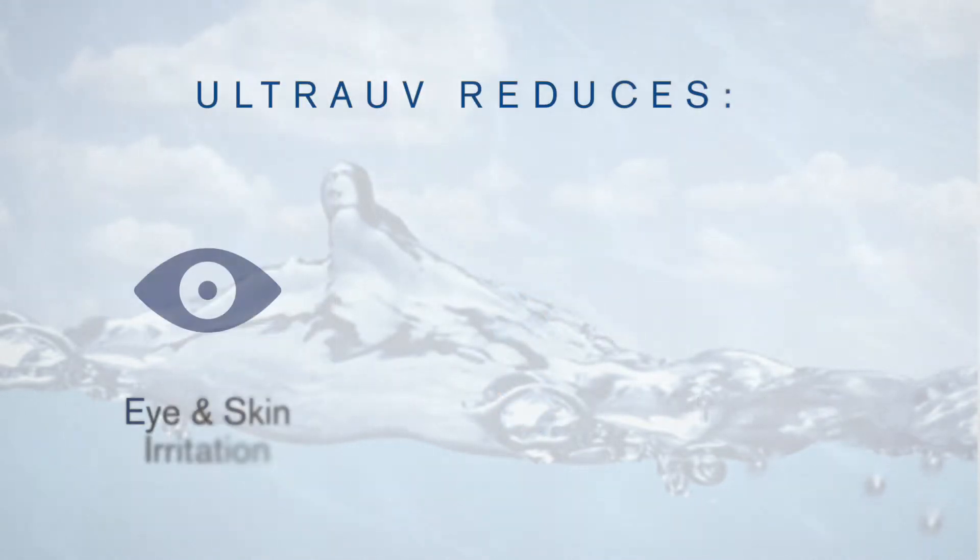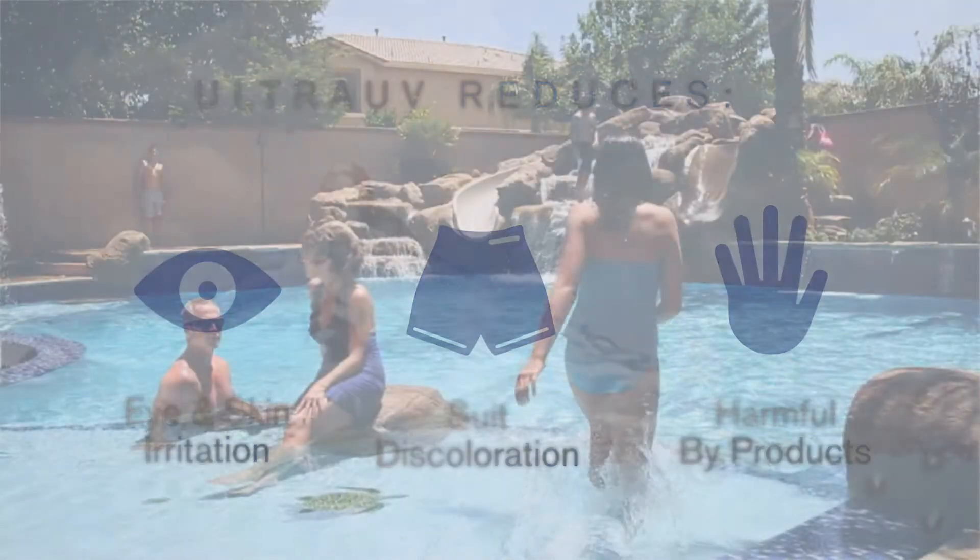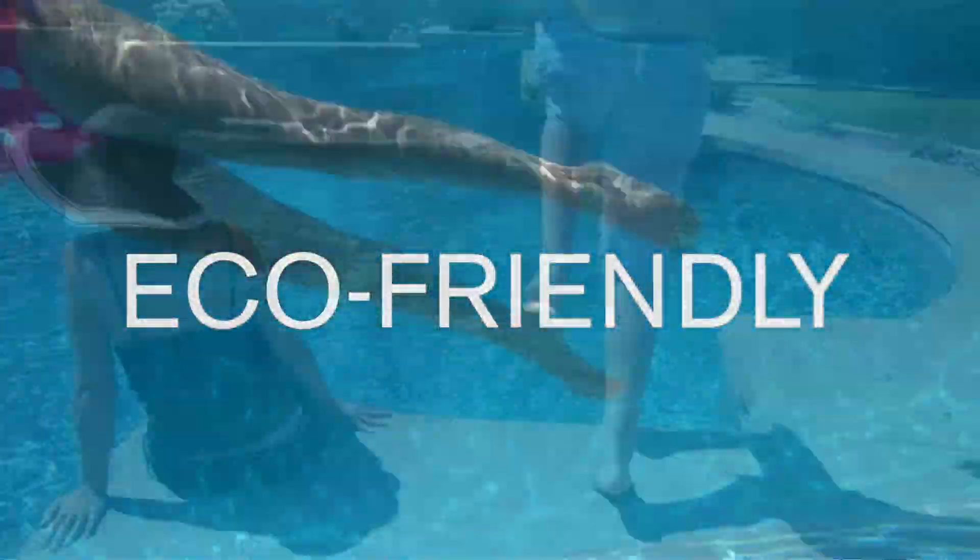It also reduces eye and skin irritations and produces no harmful byproducts, making Ultra UV safe, eco-friendly, and family-friendly.